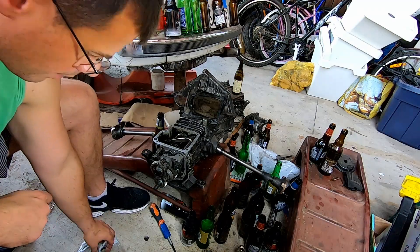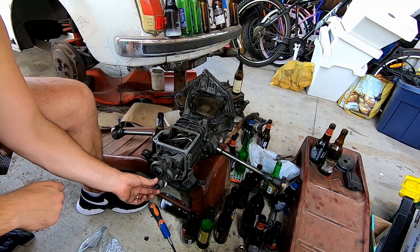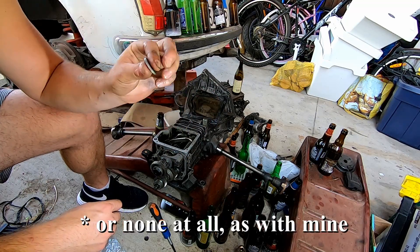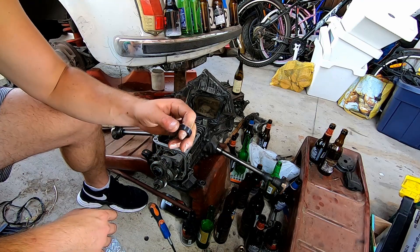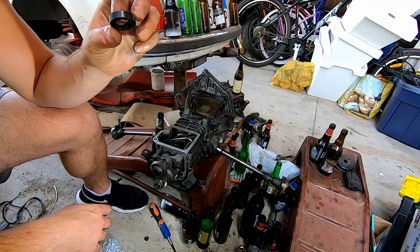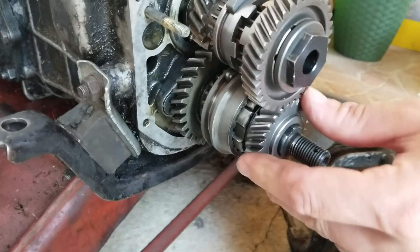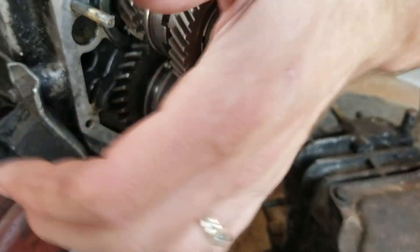After you put this gear on here, take that modified part - it's going to go in right there. If you're doing a synchro transmission, use a thin washer; you might even have to use thinner than this one that came off of there. If you're doing a non-synchro transmission, you must use the thicker washer that came in the kit. If you're not doing a non-synchro, then you're not going to use that thicker washer. Put this on now.